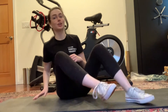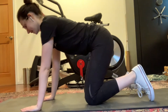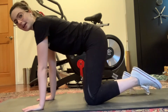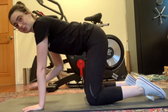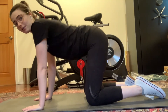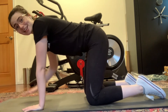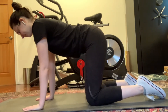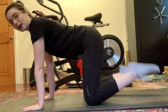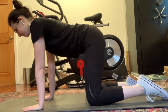For this, you're going to set up with hands about shoulder width apart into that tabletop position. Back in that neutral state — spine not bending down, also not arching up, just neutral and flat, just like a table. Knees are going to be about hip width apart on the floor, and your feet flat against the floor, just like this.